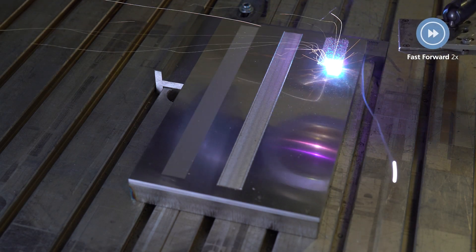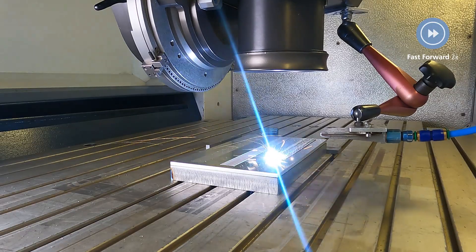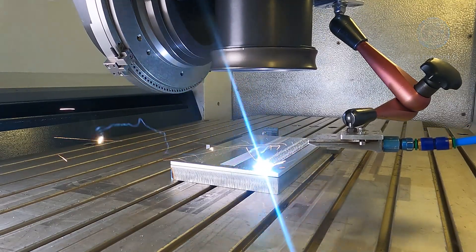For our aluminum structuring example, we are changing the process speed and laser power to demonstrate how increased energy per area produces a rougher surface structure.